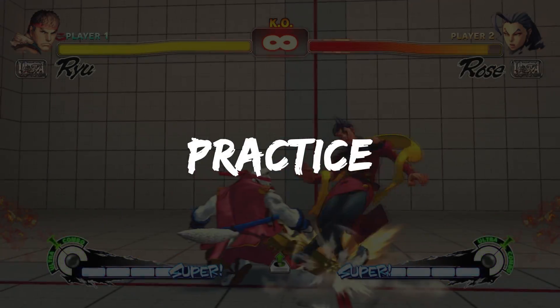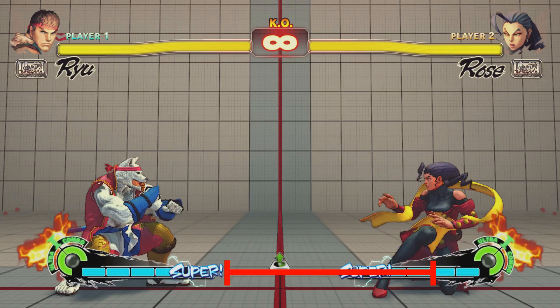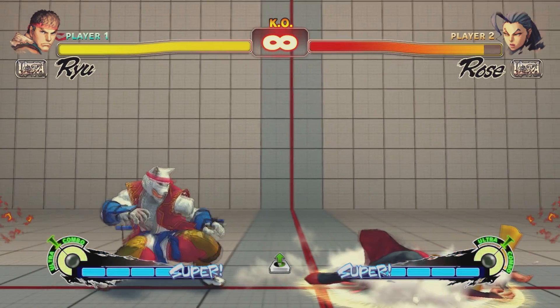Let's take a look at Rose's slide attack. Visualize the range of her slide. Stand just outside of its range. Pay close attention to the space in front of Rose. The moment anything enters that space, execute your own attack.